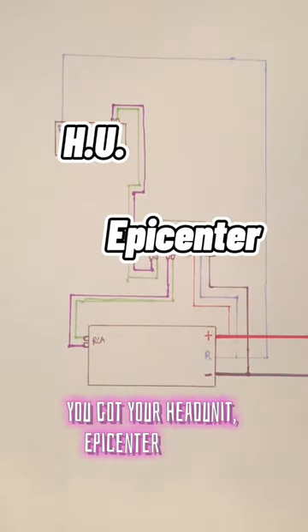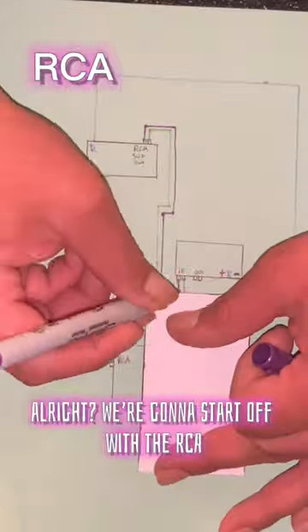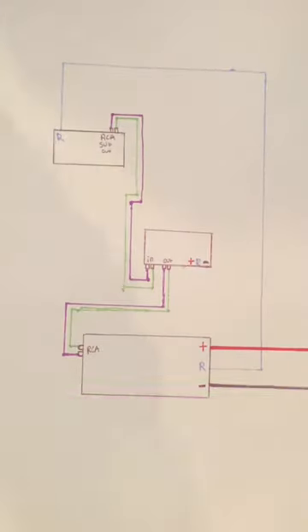You got your head unit, epicenter, and amp. We're going to start off with the RCAs. They go from the head unit, to the epicenter, to the amp. Easy, right?